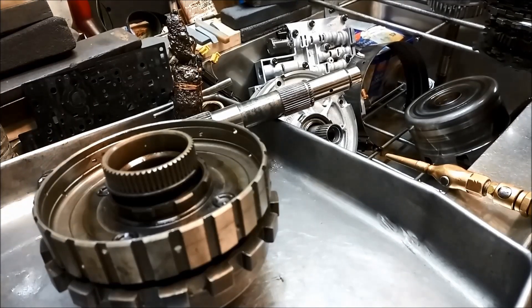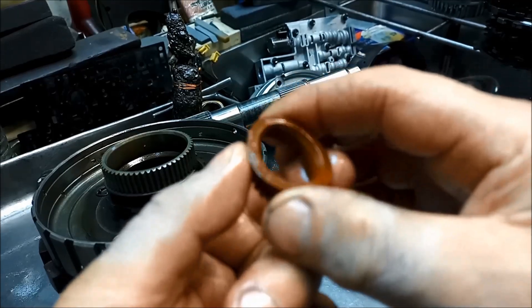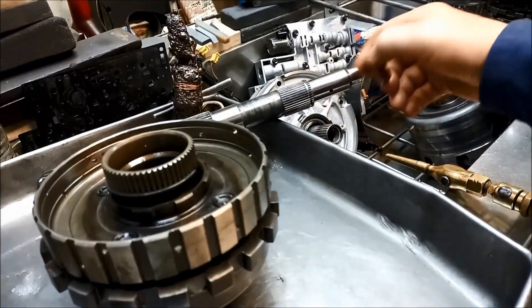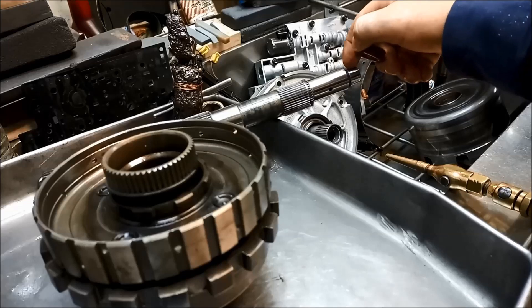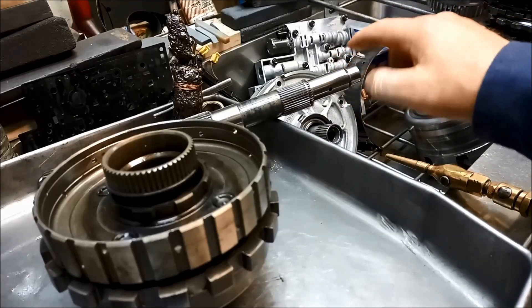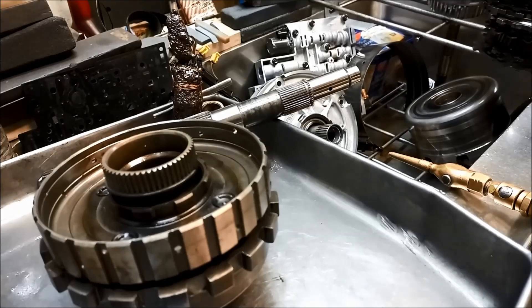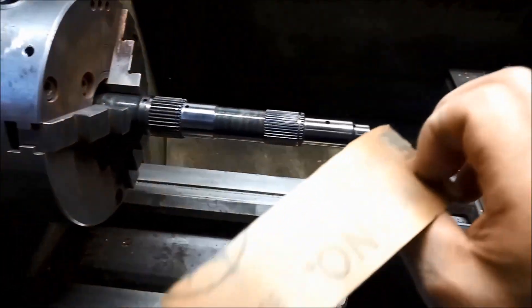So, replacing those lube seals is definitely beneficial. In the old days the 700R4s had a plastic one. These ones are a little bit flexible, but what happens is that little lip wears out because the shaft is spinning on it. I always linish them as best I can — 240 grit to start with, then 600 grit, very fine to finish — make it nice and smooth so it lasts a little bit longer. Same for any of the journals where the bushes run.